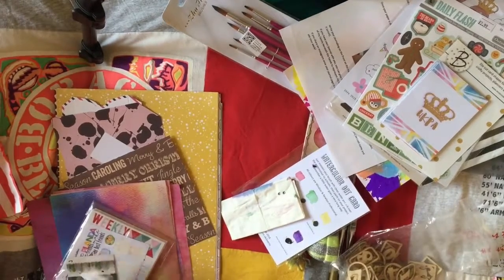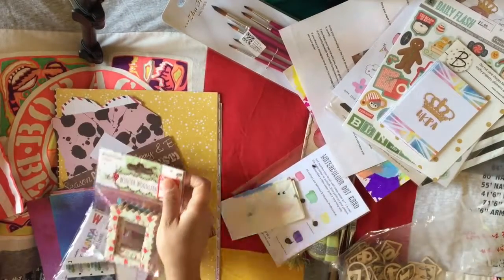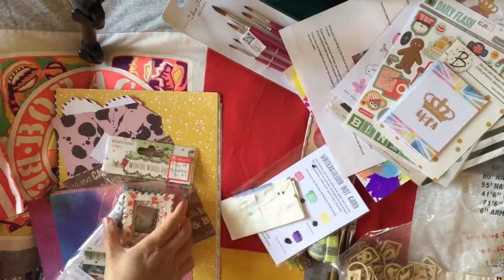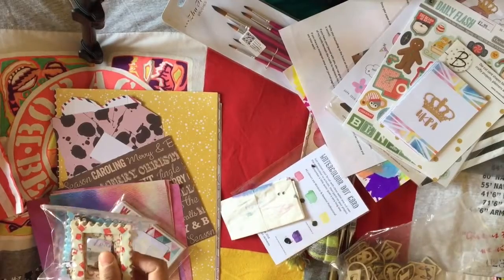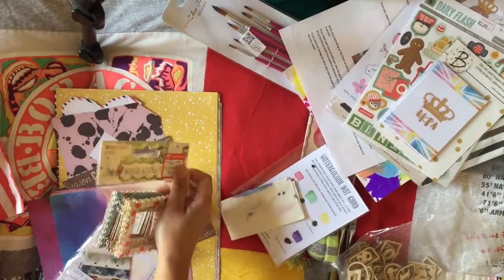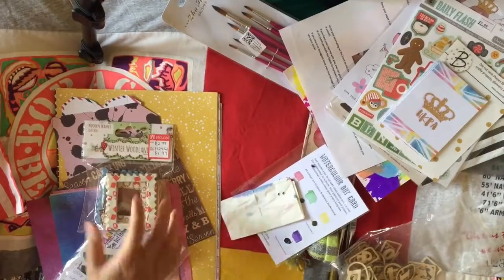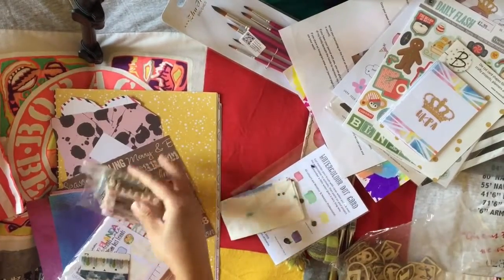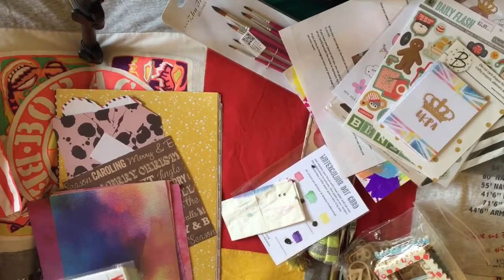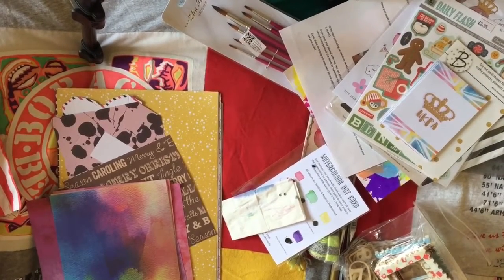I also saw a packet of wooden frames — 'Winter Wonderland' wooden frames. They're still brand new with the tags on them, but they're going to be really useful for my December Daily stuff. Thank you very much to whoever put those on the rack table.